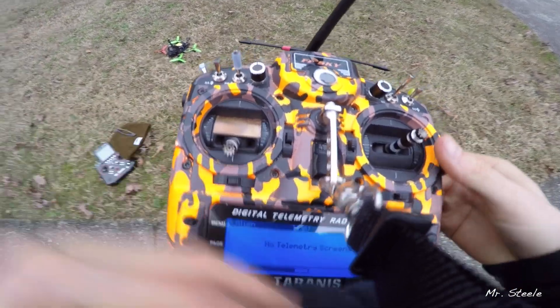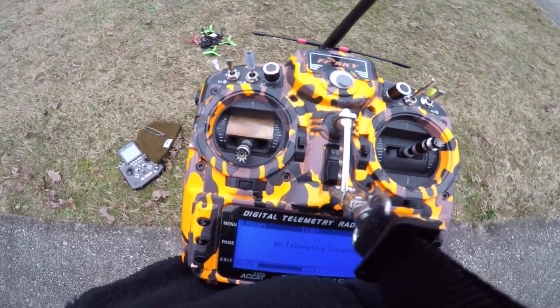I still have a little more testing to go, but it seems like they're both really good.